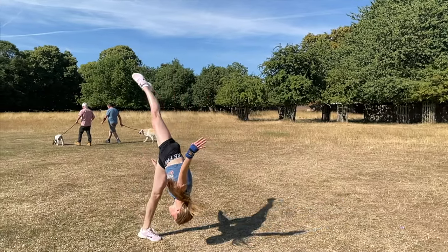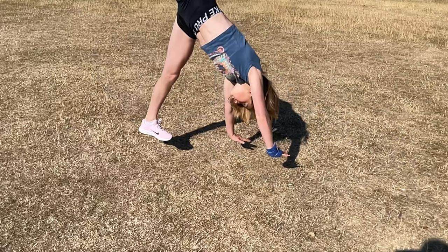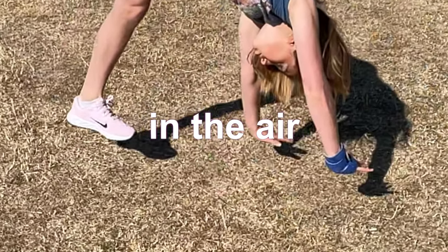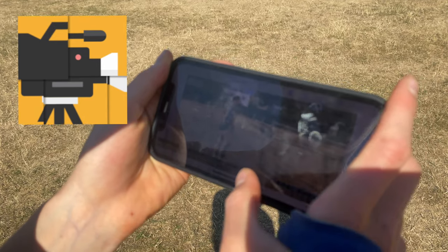To practice the end part of the aerial, we're going to do some pop cartwheels. To do this, you need to push off your shoulders before you put your feet down so you're fully in the air for a fraction of a second. I find these more difficult than dive cartwheels so it might take you a while to get, but you can still take videos of yourself and play it back to see if you're there yet.